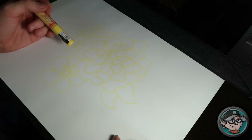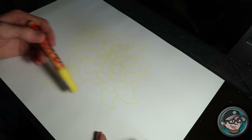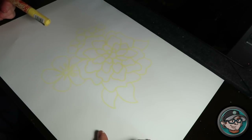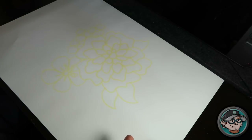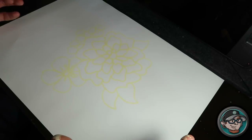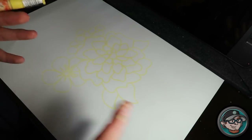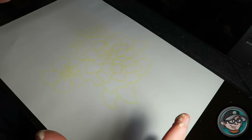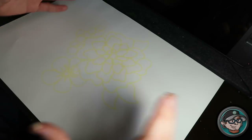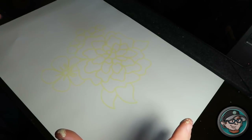I always start with the main piece first, then do the background. If I have a character, I put the character on, fill them out, do the line work, color them in, finish them off, and then do the background. I do it this way because I want to make sure everything looks good first, then I can take my time on the background individually without focusing on too many things at once.